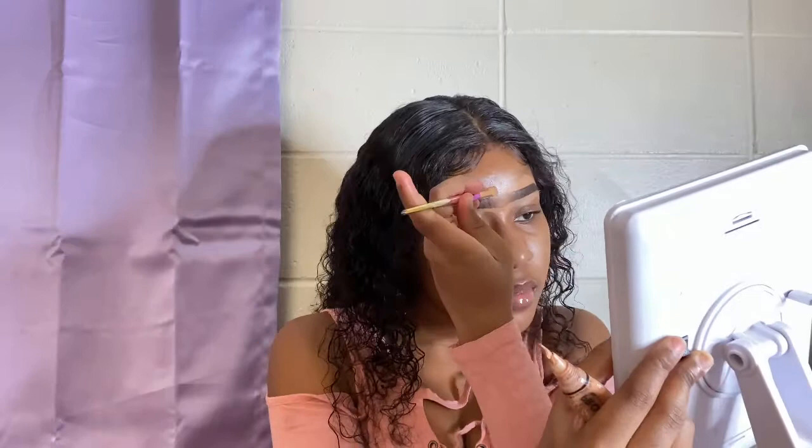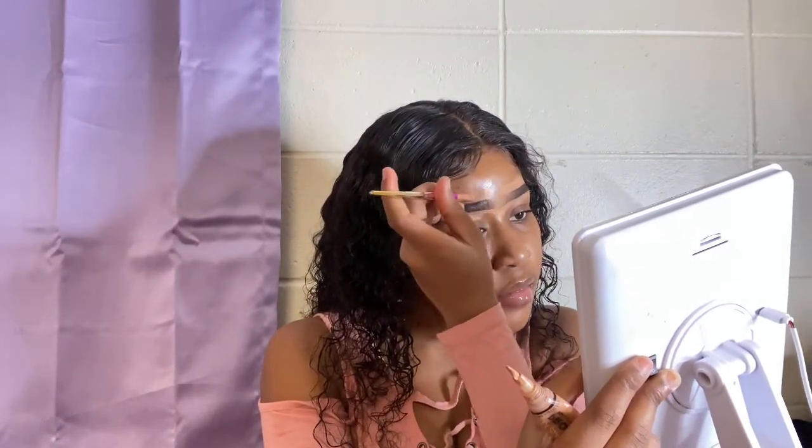I'm going to do the same method on this brow — going underneath it to define the shape, then getting more powder, stepping on the middle and keep going. Just get underneath it, and you see there's not much product going on underneath my brows, so it will be very easy to blend out. I had thick brows which I brushed up a little further, so I'm taking a little extra care there.